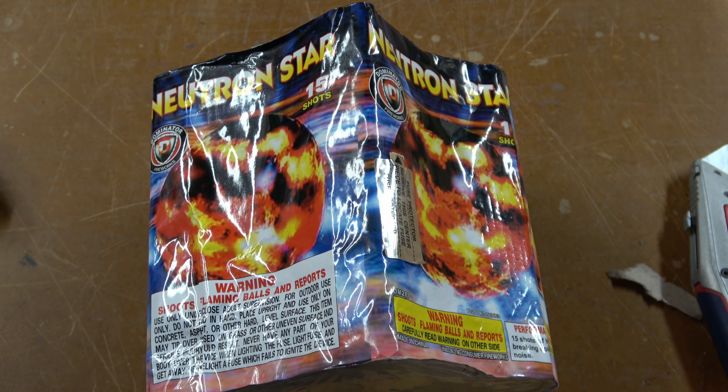Hey everyone, welcome back to the Den Fireworks. Today's video, we are doing Neutron Star by Dominator.